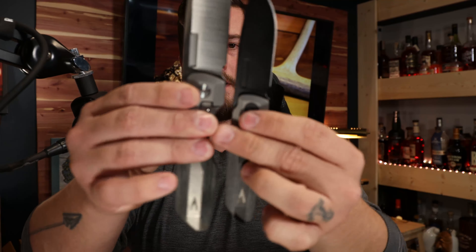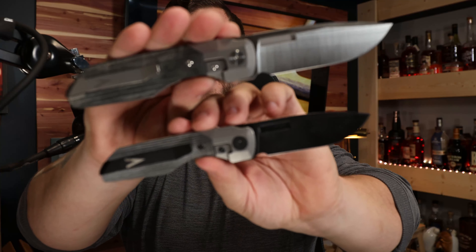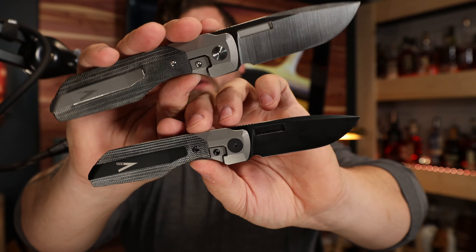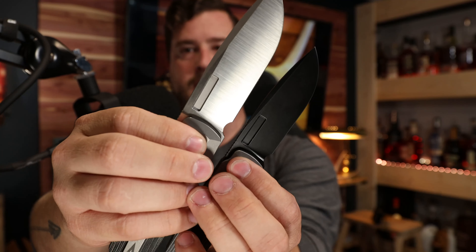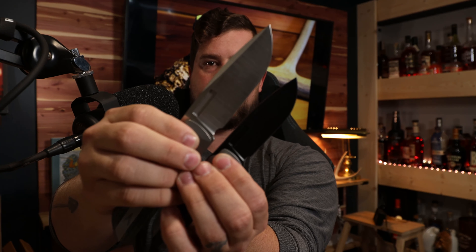Let's do some more comparisons of the XL and the Gen 2 so you can see the size difference. There's a pretty decent difference in size — of course you're looking at upwards of a four-inch blade on the XL. Holding them at the pivot for comparison — and my other light just went dead — so that's probably a great place to end this video.